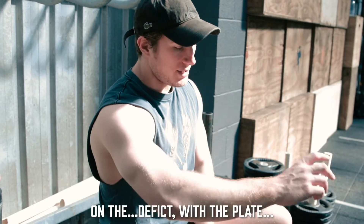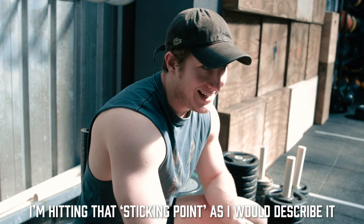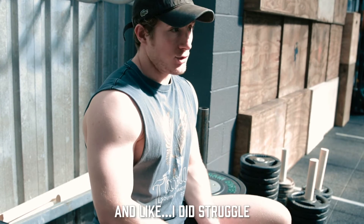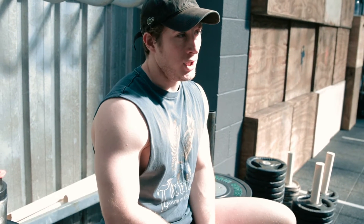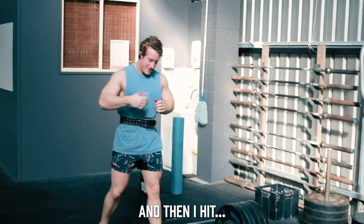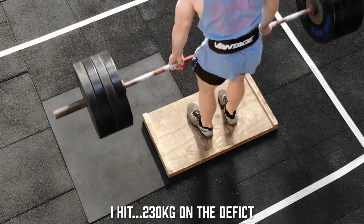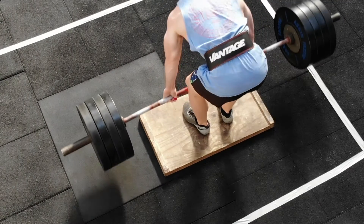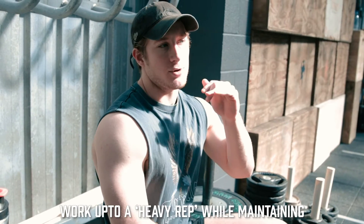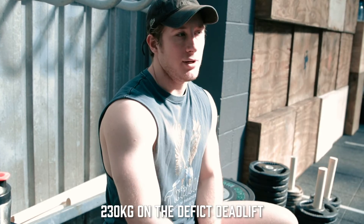On the deficit with the plate, doing deadlifts for the past couple of weeks, I feel like when you've got that earlier pull, I'm hitting that sticking point earlier, and then I use a lot more pull to get through it. I did struggle one of those weeks really badly — I think it was 2.10 for threes. I just didn't have anything that week. But then the next week I came back and I was smashing it. We didn't film last week, but I hit 2.30 on the deficit. It was a week where we worked up to a heavy rep while maintaining really good technique. 1.90 for a three-second pause back squat. 2.30 on the deficit dead.